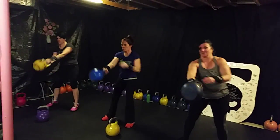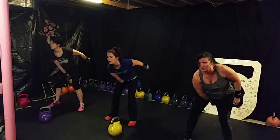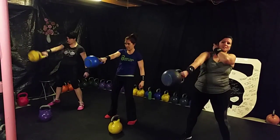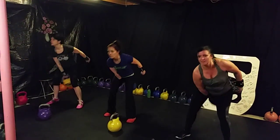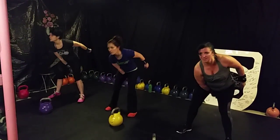Switch sides, ladies, for ten swings. Here we go. One, two, three, four, five, six, seven, eight, nine, ten.